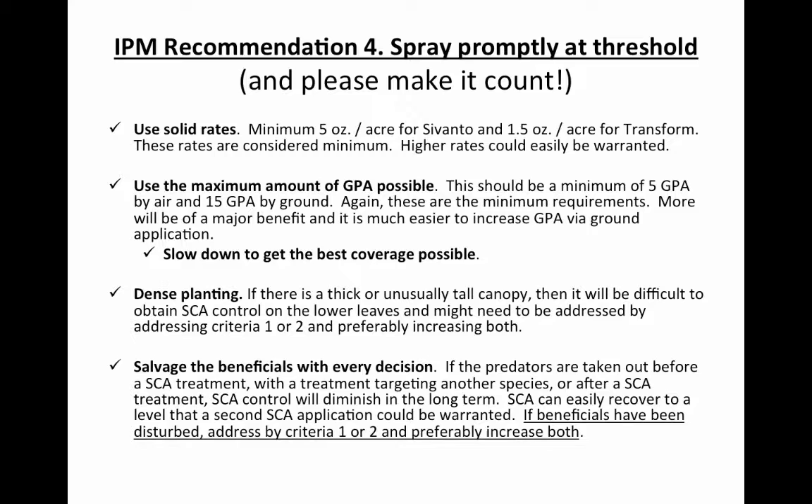For Savanto, you could use a four-ounce rate if you have a good ground rig with plenty of carrier volume and the right nozzles, and some people are getting good control that way. But there's a risk — the residual is not as long. If your aphid population is higher than it should have been and you missed the threshold, you're starting with a lot more aphids and probably don't want that four-ounce rate. Go up to five ounces to have relative certainty of control. You can't let the population escape.